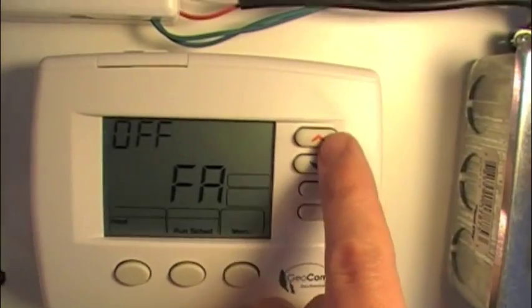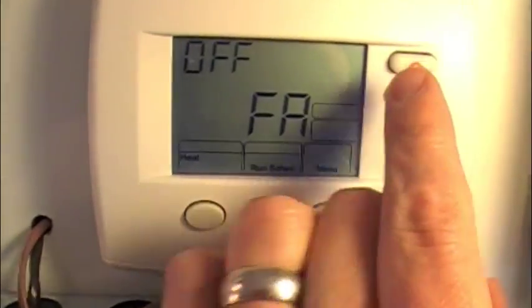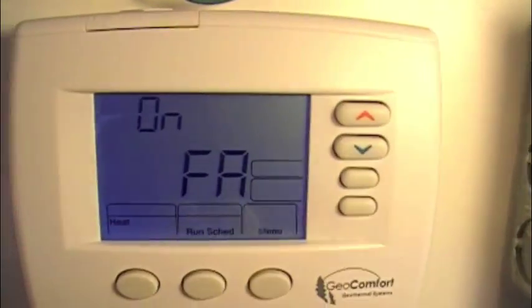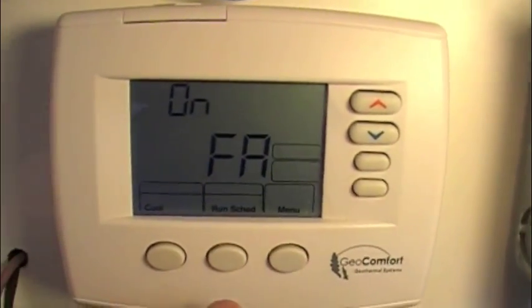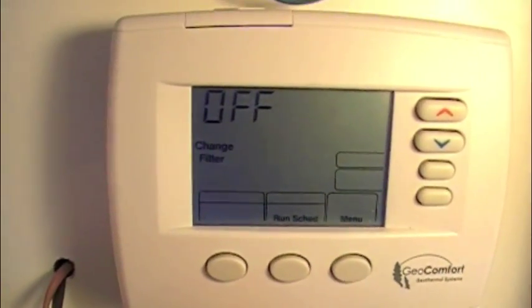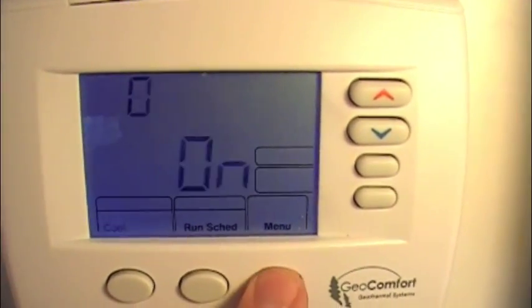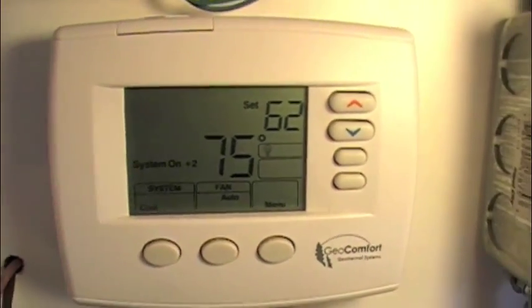Here is that infamous fast action — the fast action in the heating mode. We can see we're on heat, FA is off. If we turn that on and then go to cool in the menu, we can see it was on — we're going to shut that one off. Then we'll go to filter: you can set it up as a filter changing reminder if you want. And then we're just going to run the schedule.